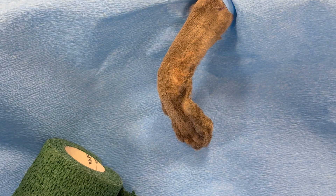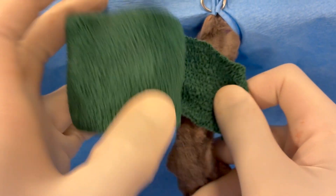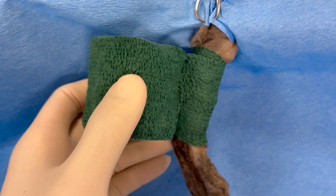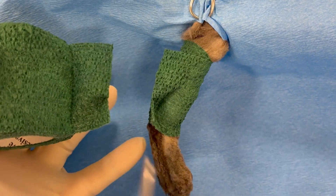For any distal extremity surgery in small animals, including a digit amputation, it can get very bloody. The distal extremity is very vascular, so it's often useful to apply a tourniquet. Here we're just using some vet wrap, but in a larger animal you might want to use a proper Esmarch tourniquet.